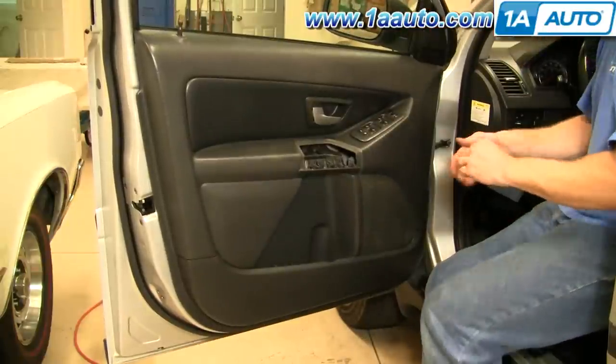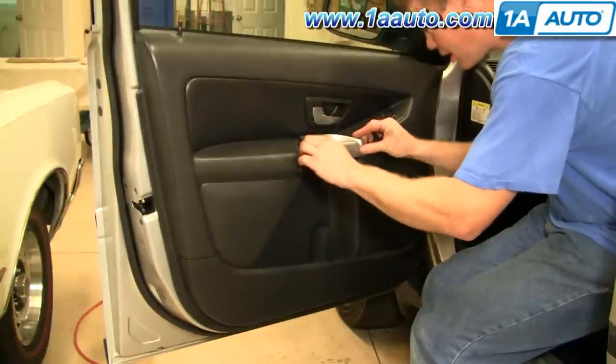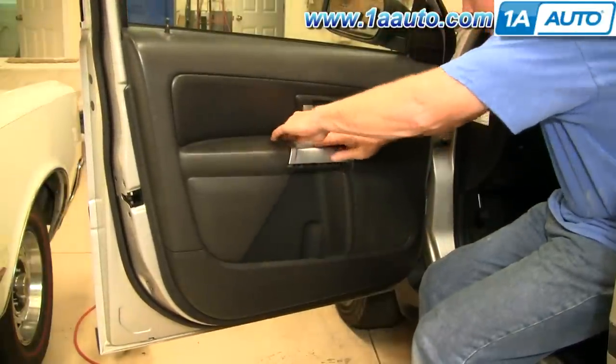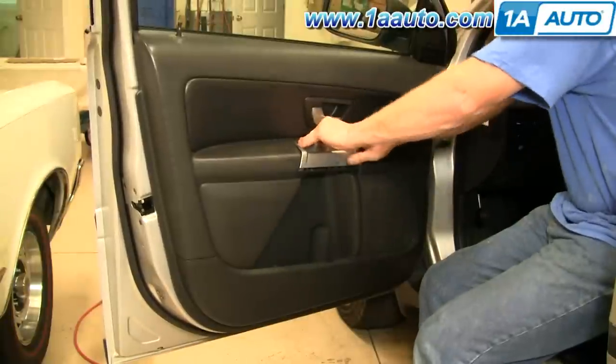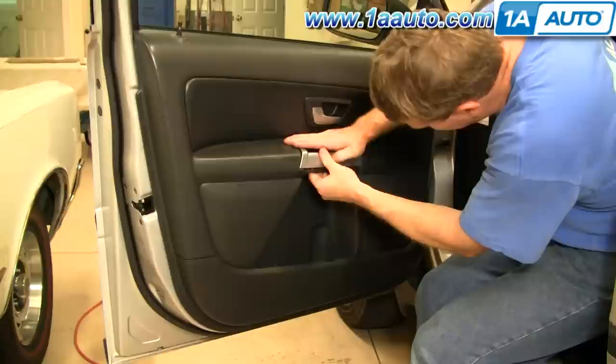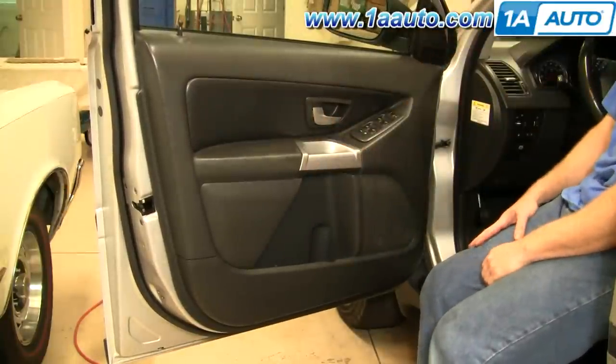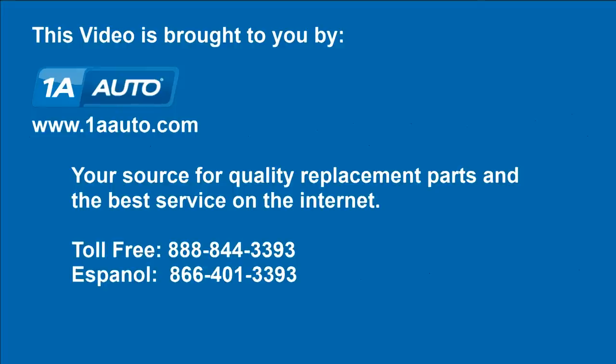Push this piece in and down, lock it in place, and then lock it on. We hope this helps you out. Brought to you by www.1aauto.com, your source for quality replacement parts and the best service on the internet. Please feel free to call us toll free at 888-844-3393. We're the company that's here for you on the internet and in person.